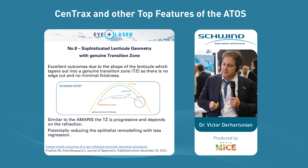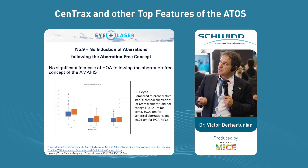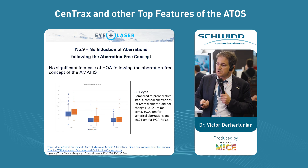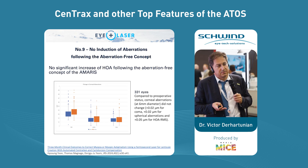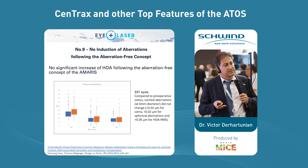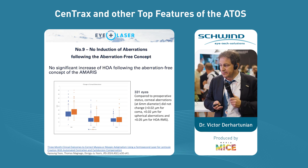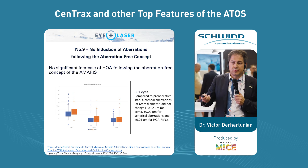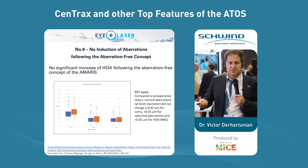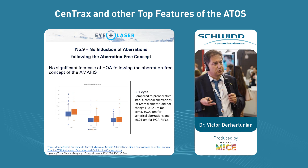We have the advantage of almost no induction of spherical aberrations. I always use very large optical zones — the minimum is 7.0, and I aim for 7.3, 7.5, or 8.0. With these optical zones, up to six diopters of myopia, we saw almost zero induction of spherical aberration. This is a big advantage — less visual symptoms at night for patients. It's just excellent.